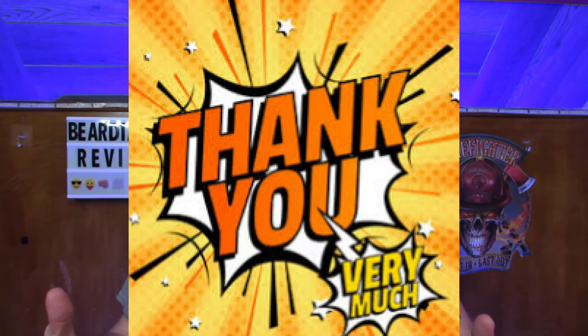Welcome back everybody. Thank you guys as always for coming back and supporting the channel. I hope you're enjoying the content. I hope you guys are staying healthy, staying cool. Here in Ohio it's been pretty warm these last few weeks. Tonight's review actually has a lot to do with the heat.